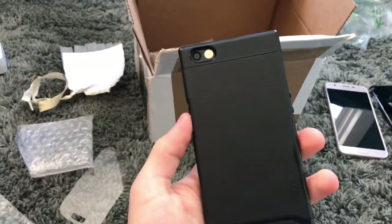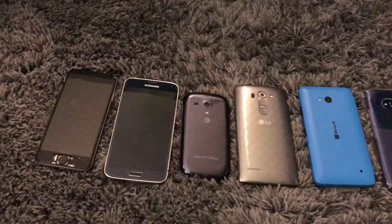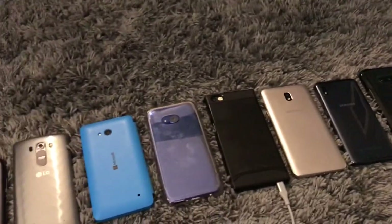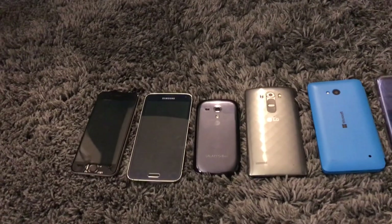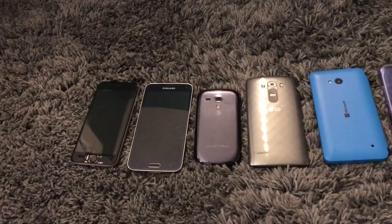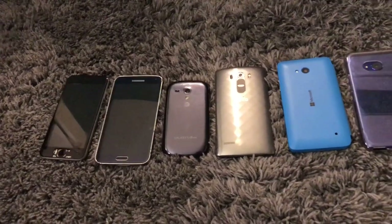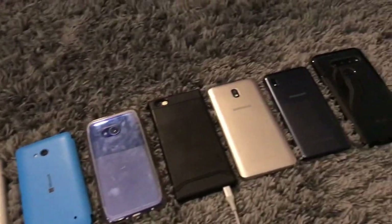I'm just happy to have one. Alright guys, I have literally spent all day setting all of these phones up. When I mean all day, I mean I started at 11 in the morning and it's now 8:30 at night. So yeah, it's taken me like nine hours to get everything situated with these.